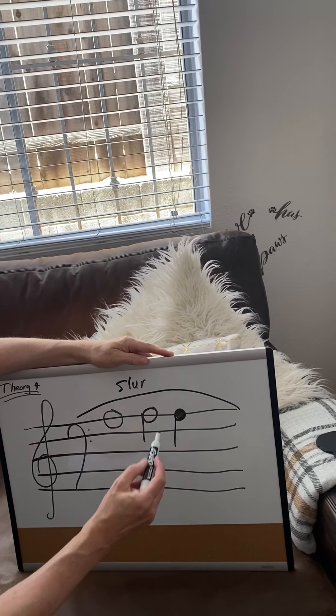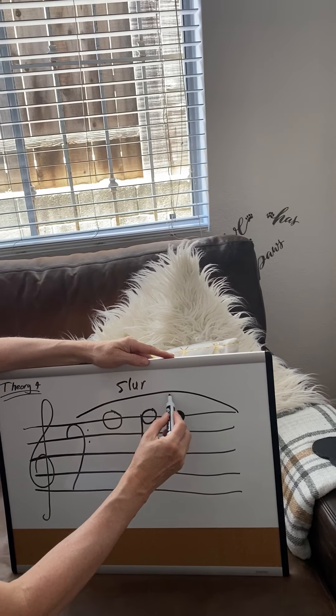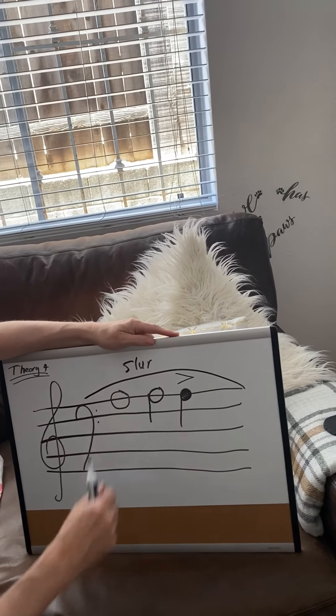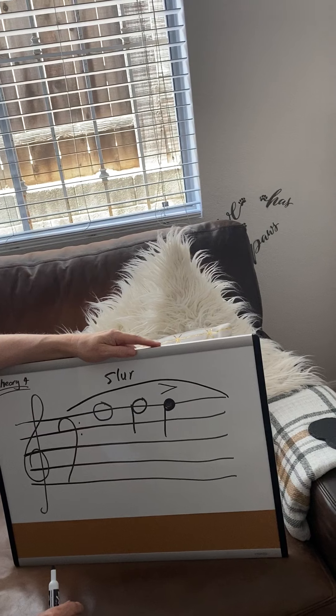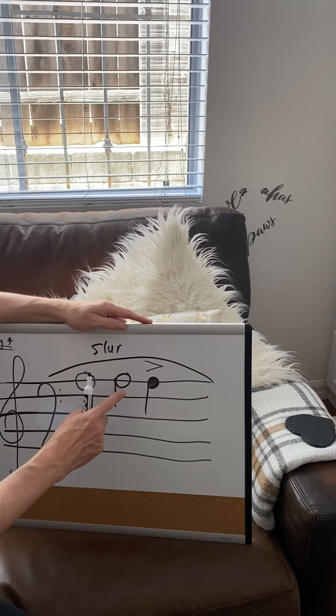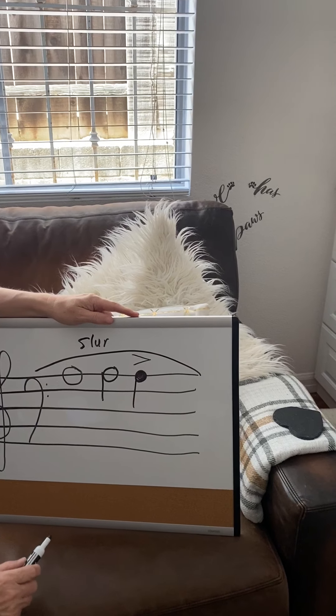The next one we're going to do is a little sign like this. It's called an accent. And this means that you play this note a little bit louder than all the other notes. So it would go dum, dum, dum — like that. So it's a little bit louder.